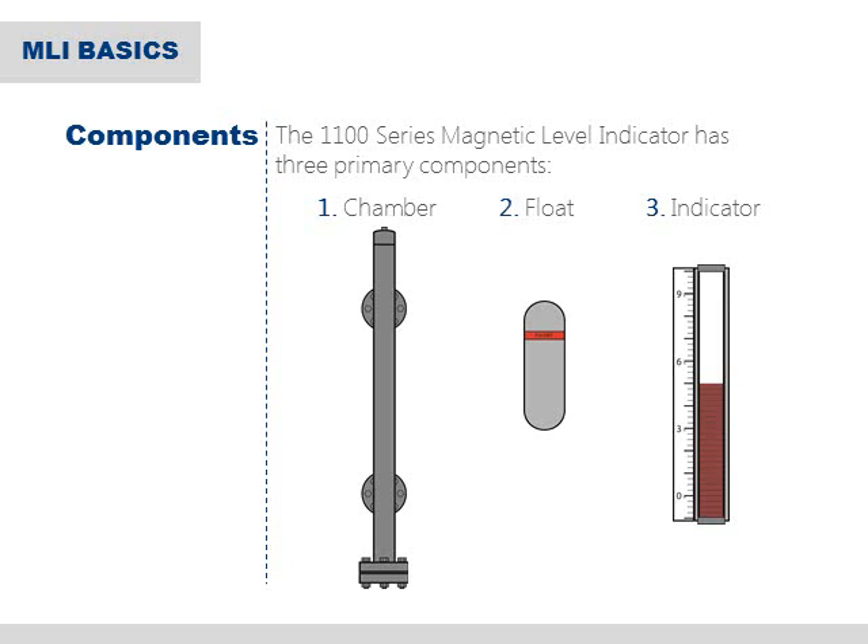The chamber and the float are specially selected per application to ensure maximum performance under exact process conditions. The float also houses a magnet on the inside that is perfectly paired to work with the indicator. The indicator assembly contains a series of rotating flags or flippers that are designed to rotate as the float moves up and down, which indicates process level.